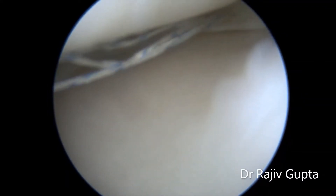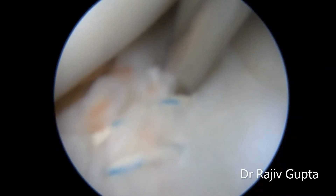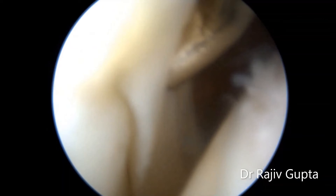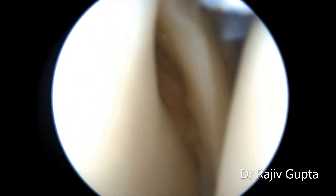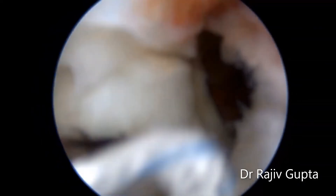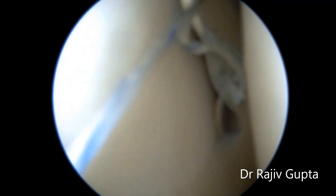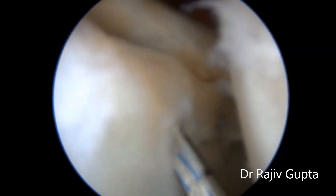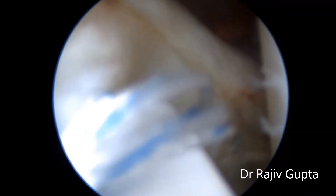This suture is for positioning the medial meniscus. The suture configuration is of a short oblique or horizontal type. For the lateral meniscus, on probing it's a vertical longitudinal type of tear. Again, the all-inside FastFix device technique is used.